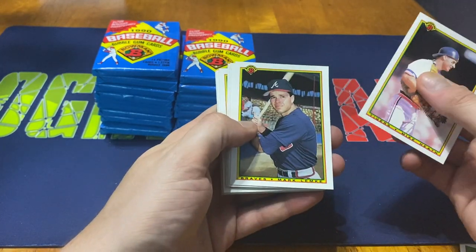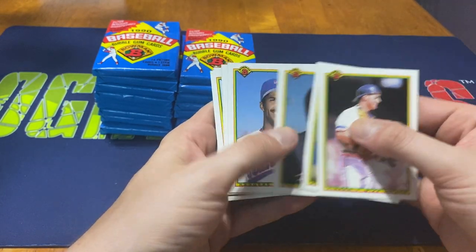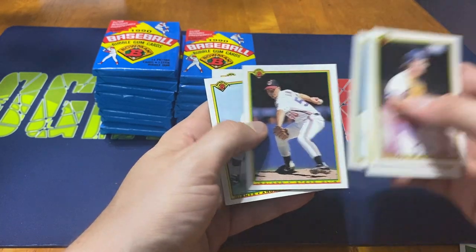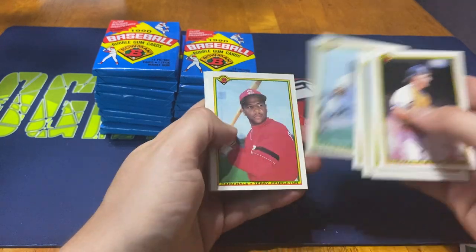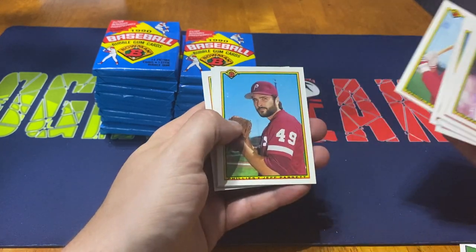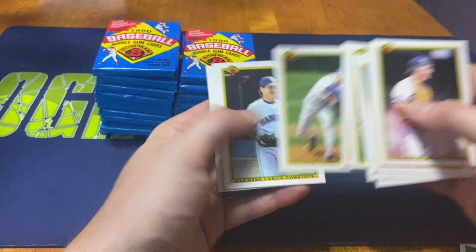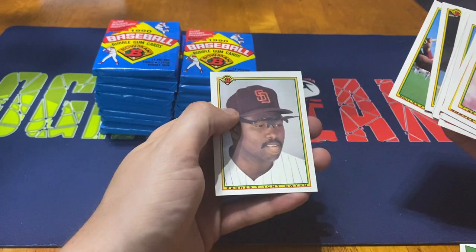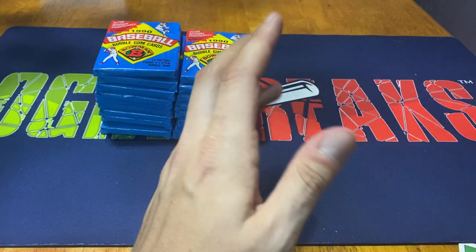Some of the old Topps products, even where the pack was sealed, would also be affected - so basically your top and bottom card would always have some sort of stain on it. But we got Mike Heath to start us off, Mark Lemke, Scott Lewis, Cecil Espy, Lee Smith, Steve Olin, Andres Santana, Terry Pendleton, Jeff Parrett, Orel Hershiser, Keith Comstock, Carlos Martinez, and Tony Gwynn. Nothing too crazy.